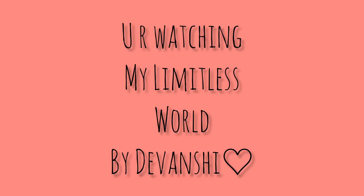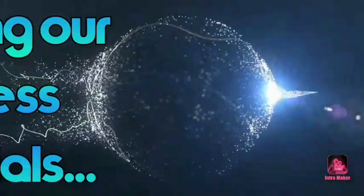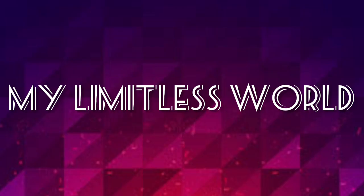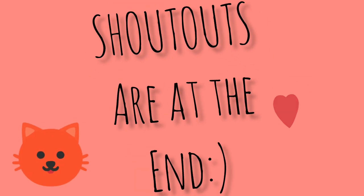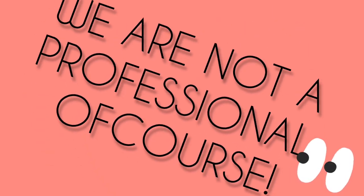Welcome to my channel, you're watching Limitless World by Divanshi. Shoutouts are at the end of the video, so you can get a shoutout there. Today we are going to share a nail art video — these nail arts were done by me and my mom, so a big shoutout to mommy! We are not professionals, but these nail arts are going to be very fun, so let's get started.